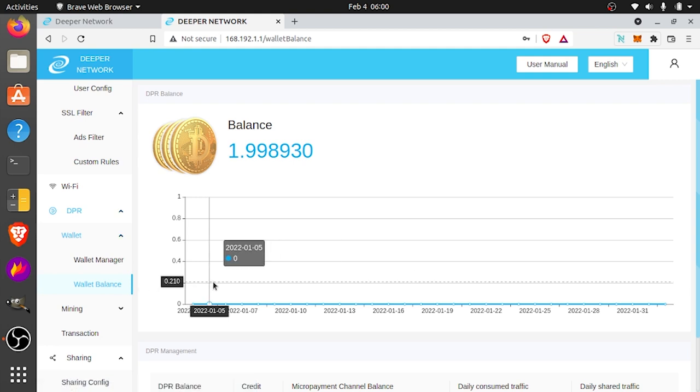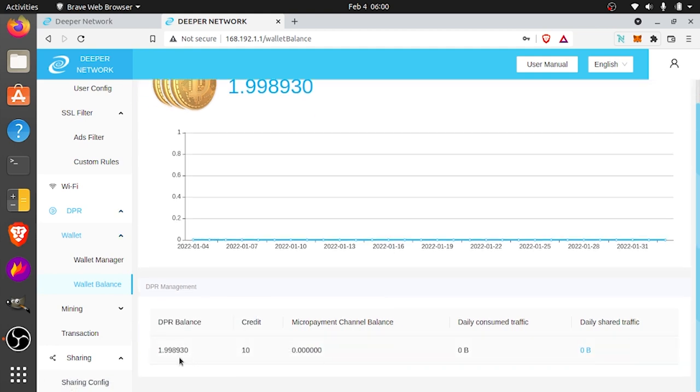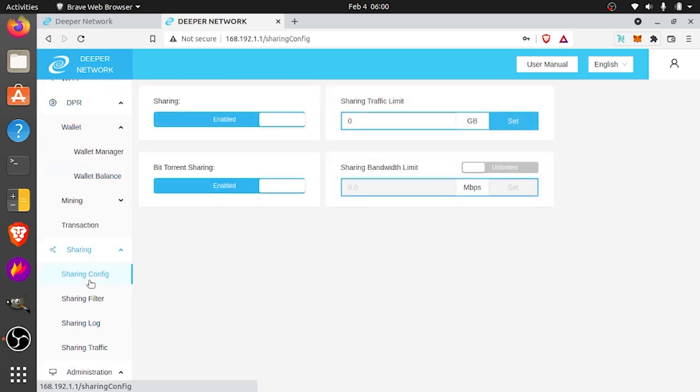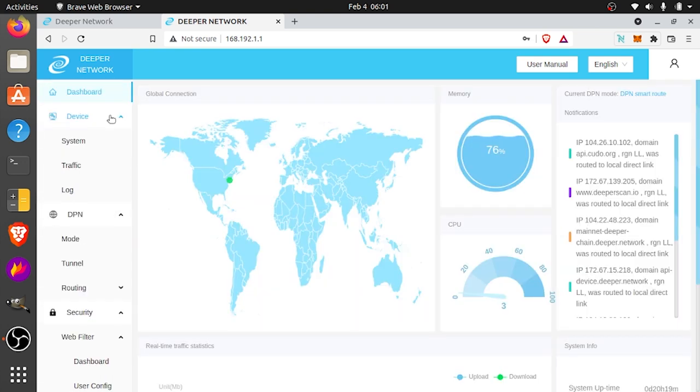Now we can get DPR into our DPN. You can transfer right here — put in the recipient public key and the amount of DPR you want to send. If you go to wallet balance, it tells you how much DPR you have — it looks like I already have 1.99 and started out with a 10 credit score. Once I get to 100, I'll move up to the first level and start earning daily DPR. For daily shared traffic, you want to do at least 10 megabytes per day, and that's going to give you one credit score every two days. Under sharing config, set your sharing traffic to zero for unlimited, or put in a specific number of gigabytes if you want to limit sharing. You can also disable BitTorrent sharing if you don't want to share that.